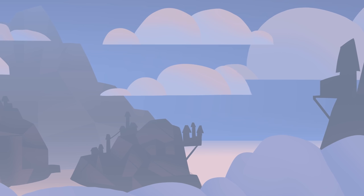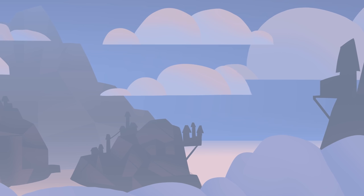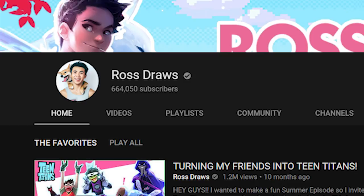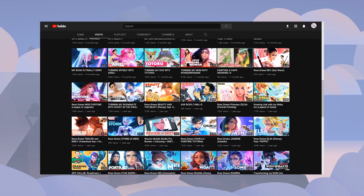So anyway, if by chance you don't know who Ross is, his name is Ross Tran. He's an artist and a small YouTuber like myself, and he makes entertaining art videos with his dog. I first came across his channel in 2016 when I watched his Ross Draws Moana.